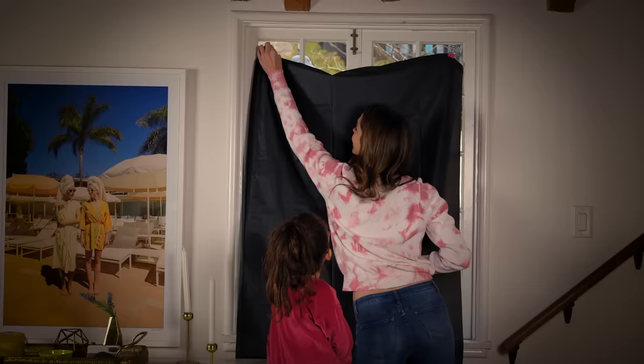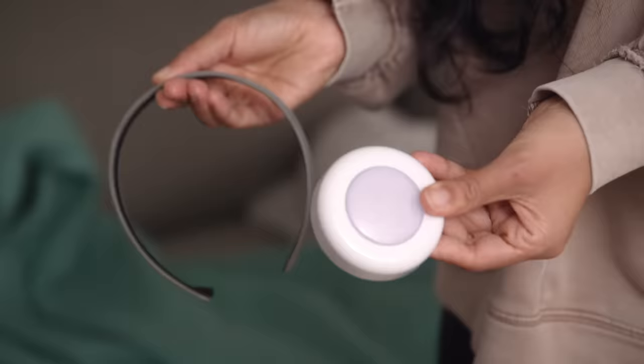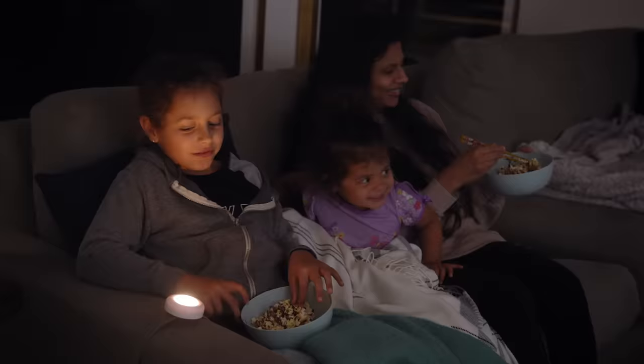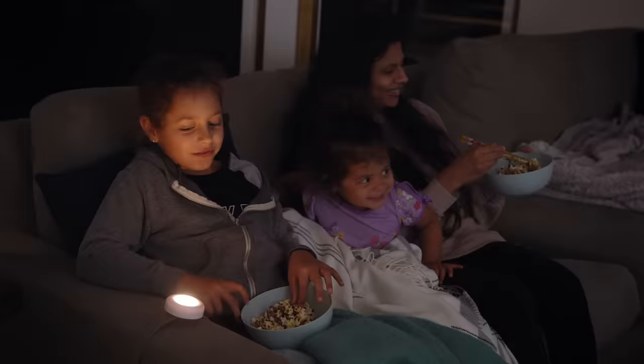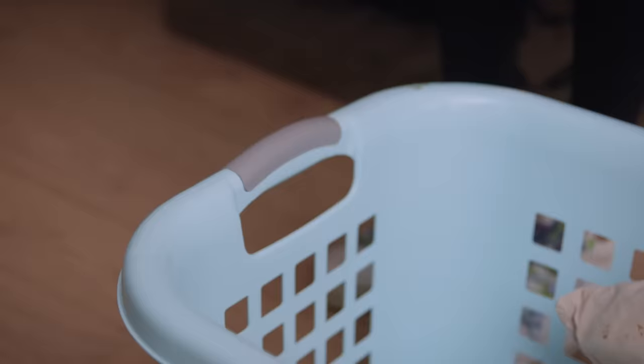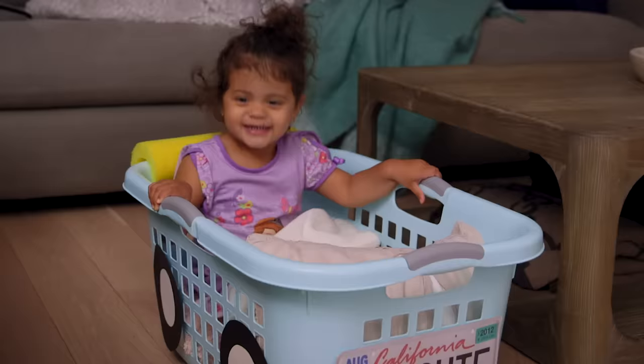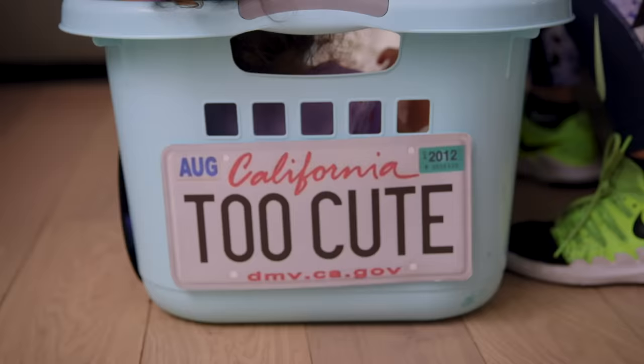Lighting is everything. Try using binder clips on suction cups to hang inexpensive dark tablecloths for cozy matinees. And if it's too dark, stick a push light on an old headband and slide onto your couch armchair for a clever, customized glow. Little one getting wiggly? Slide a cut pool noodle on a laundry basket they can climb in for a cozy drive-in experience that is quite simply too cute!